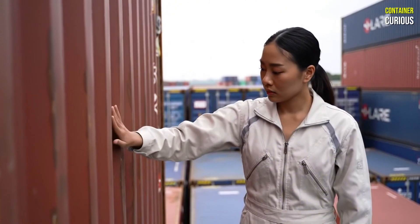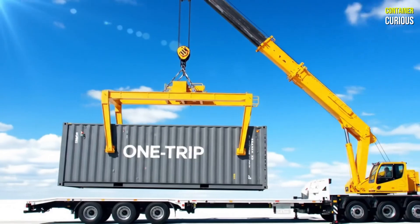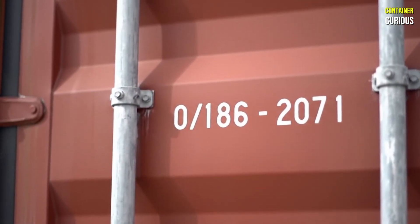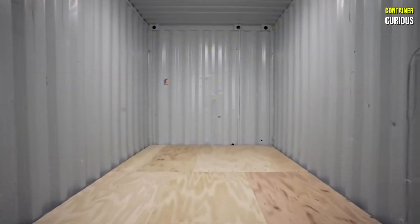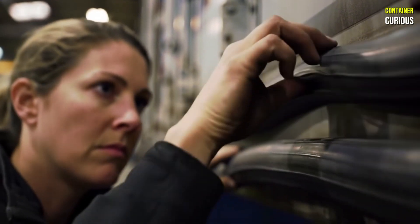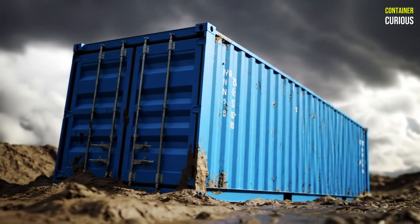The entire success of your project begins with one critical decision: choosing the right box. Forget the cheap, rust-covered containers you see advertised. The smart choice — and the only one you should seriously consider for a home — is the one-trip container. These are essentially brand new, having made only a single voyage. They are free from the dense corrosion and toxic pesticide-treated floors that plague older units. Yes, they cost more up front, but this initial investment saves you an astronomical amount in repairs, floor replacement, and rust treatment down the line. Before you buy, inspect it personally — look for a clean interior, intact door seals, and a solid, straight frame. Starting with a perfect foundation isn't just a recommendation; it's the first and most important rule.